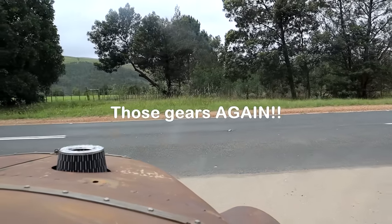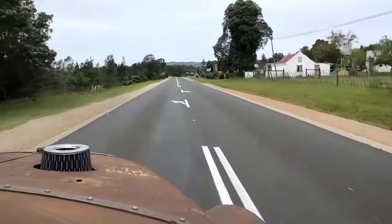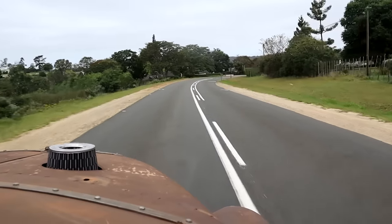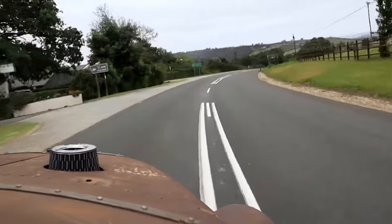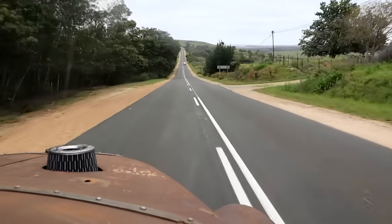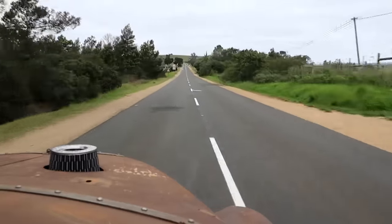Let's try on the tarmac then — see if we can get the speed up a bit. Feeling good! Nice to be off that bumpy dirt road. No idea about my speedo because I haven't got one fitted yet. Nice to be on a decent surface here.